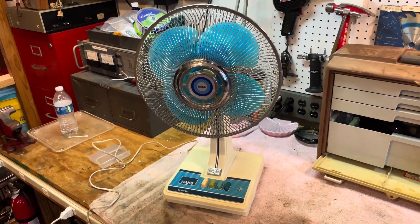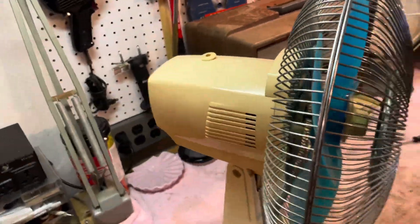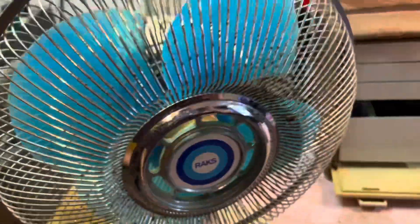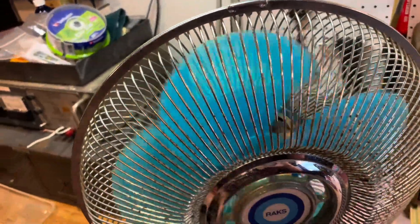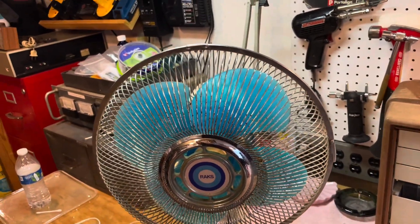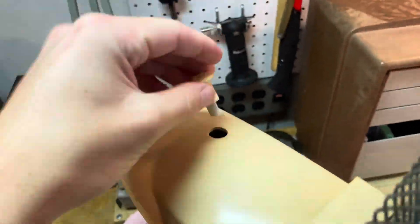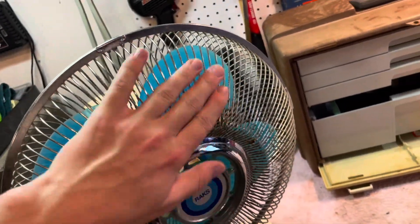Hello everyone, this here is a Raks desk fan. I can't remember exactly where I got this from — I think it was from a thrift store a while back. Today I'm mainly going to be lubricating it. It starts now, but the other day I tried to start it and it was seized up pretty bad. I'm going to see if I have a replacement for this little plunger here, and I might try and work on getting some of this rust off.